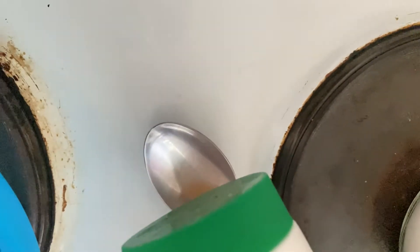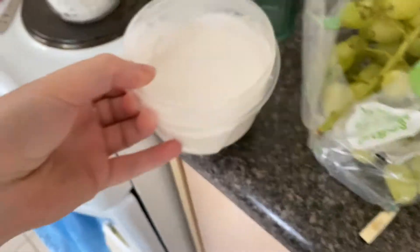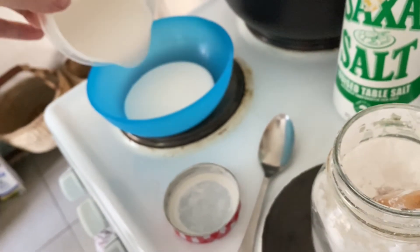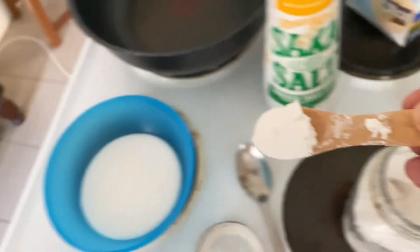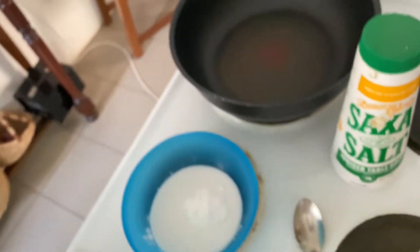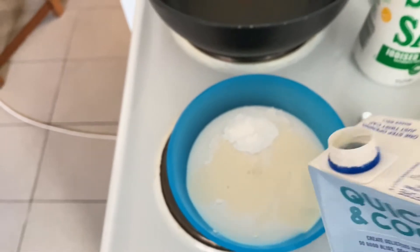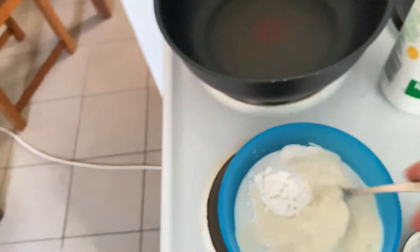About a teaspoon of salt maybe, coconut cream — good stuff. This is tapioca starch; you can probably use just about any starch. A couple of teaspoons should be fine, and a bit of soy milk.